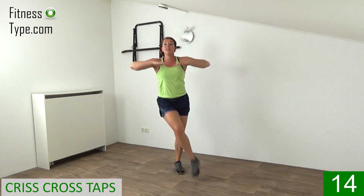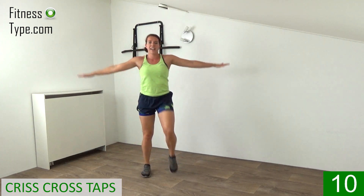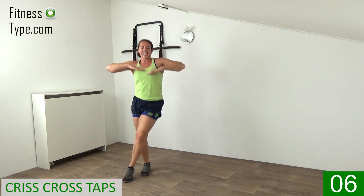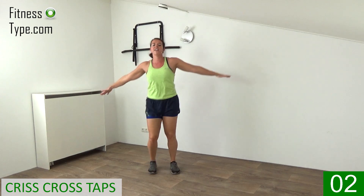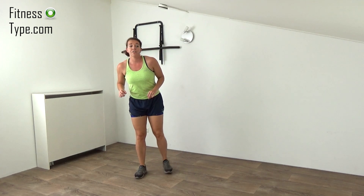Come on, tap it over, tap it over, high knees — ten more seconds. Out and over, out and over. Just a few more, come on, active — final one. And now lower your hands down.